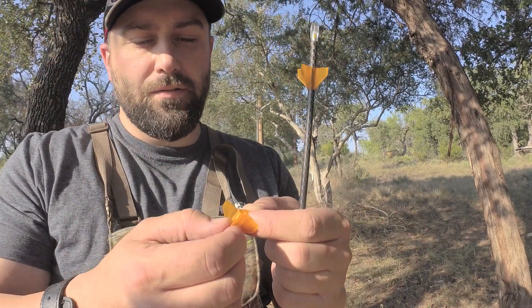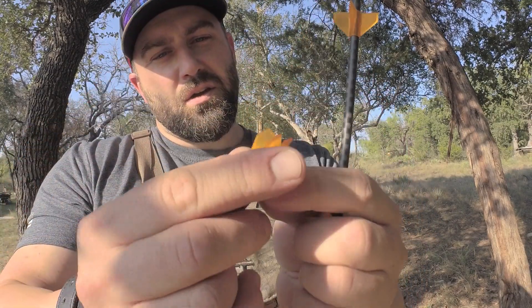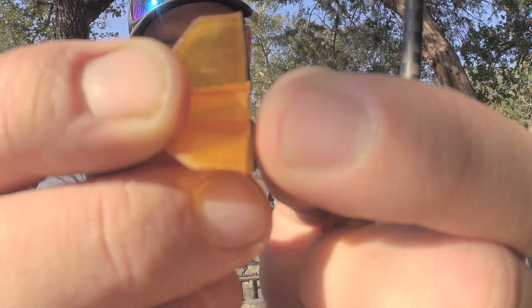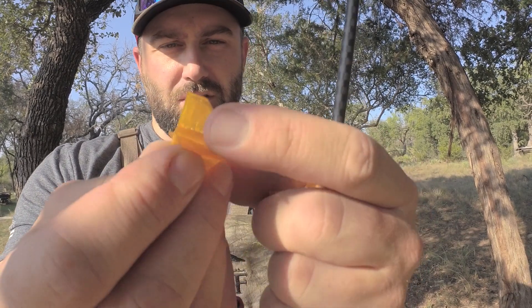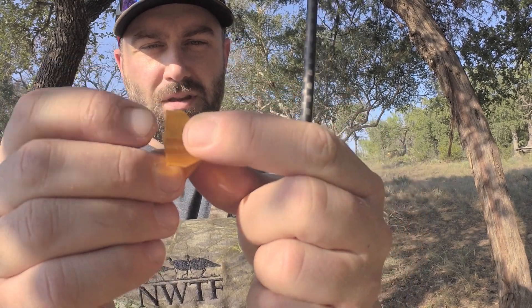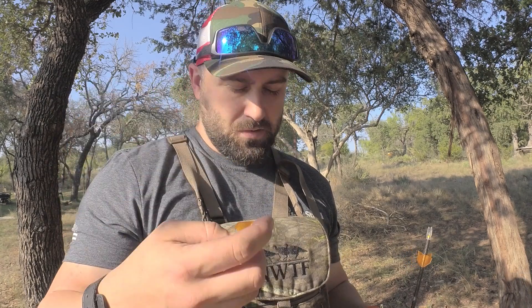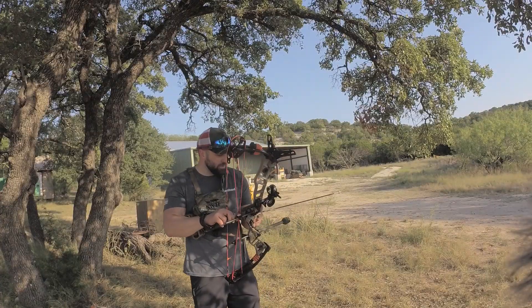It seems I did finally have one failure here. This was like the second time going through the target, so you can see it came apart just a little bit there. But I just shot it right now at 60 yards and it's still hitting the target just fine, so that's apparently not going to make any difference. I'll probably get that replaced through the warranty. That's pretty good so far — it went through or lodged into the target twice. I'm going to shoot some broadheads now.